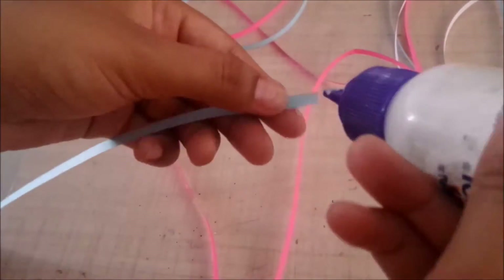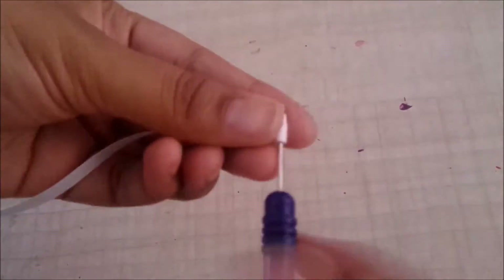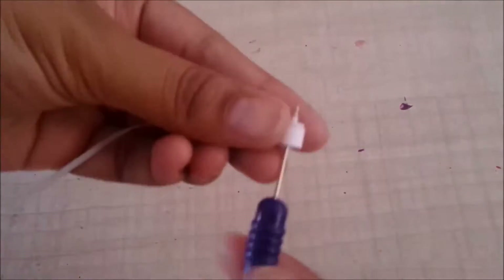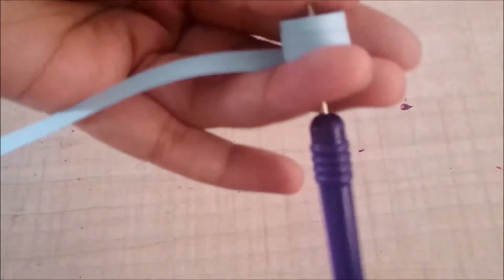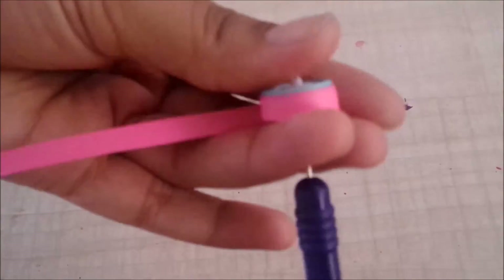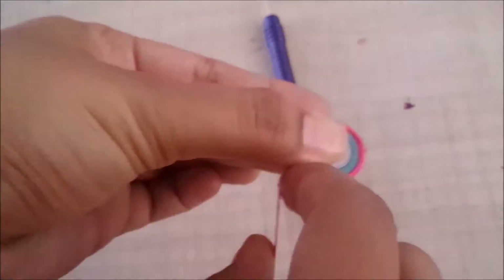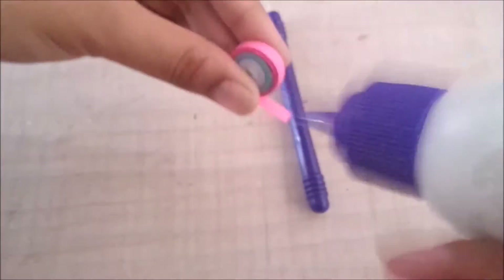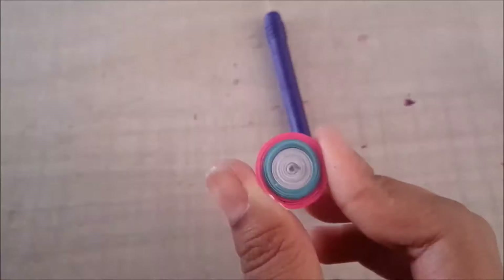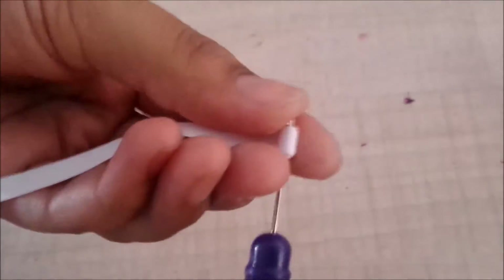I'll do the same thing with the single strip of each color — stick them together and quill them into a circle.